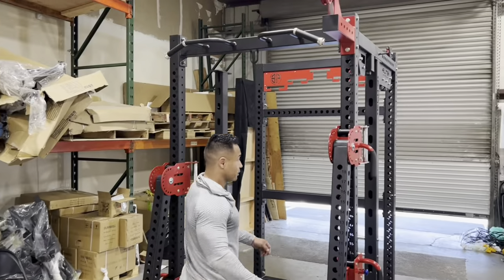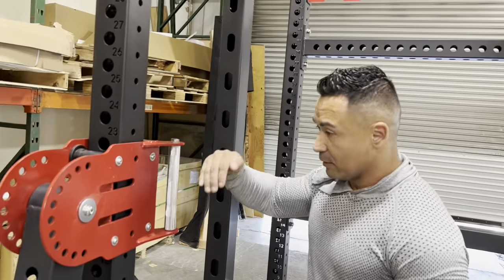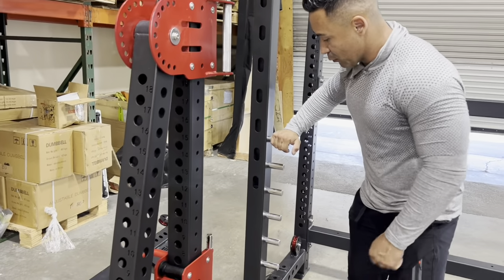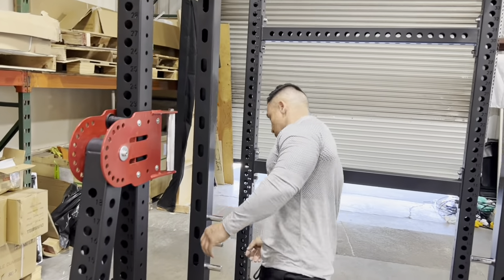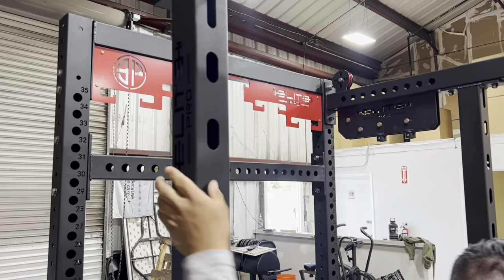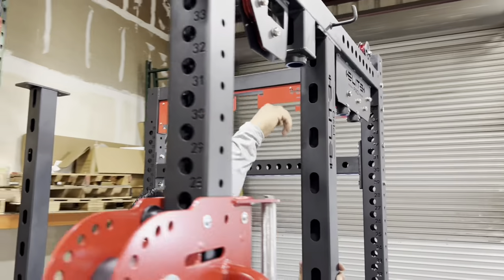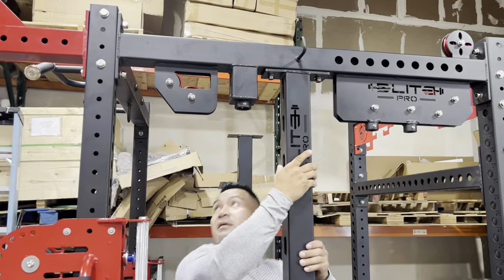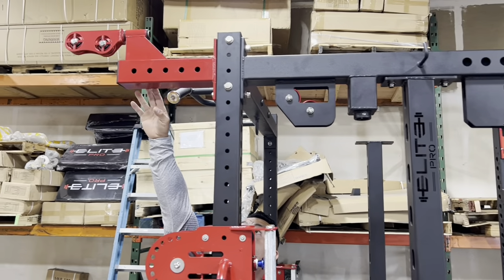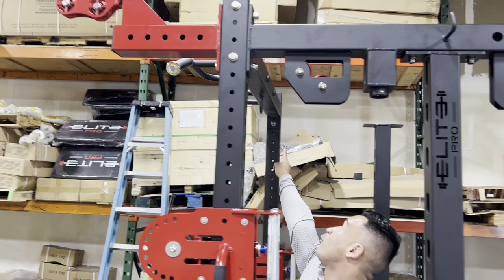Step number three: grab your back posts. You're going to notice the holes are actually facing forward — this is going to be for your Smith bar safety. The logo is going to be facing on the outside. Now grab the top bar — everything is going to have four-inch bolts, one and two in the back. In the front, grab your lat pull-down pulley and put the four-and-a-half-inch bolt on this one, then pull the bar.